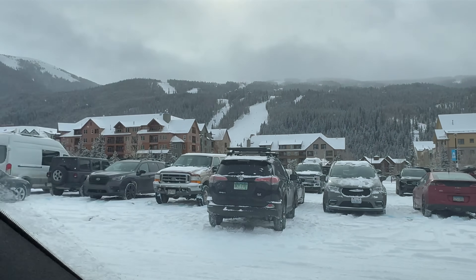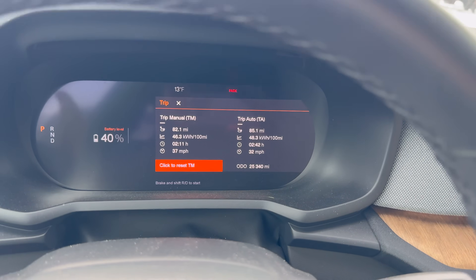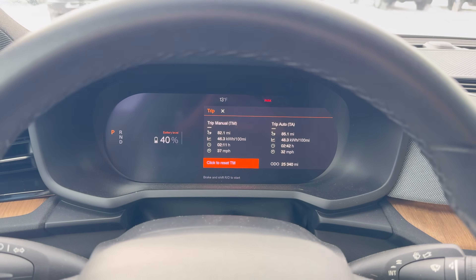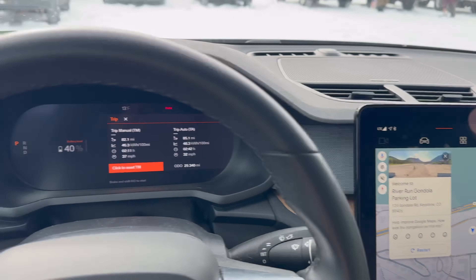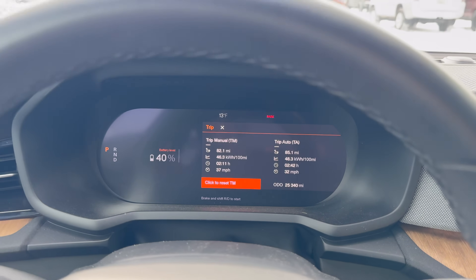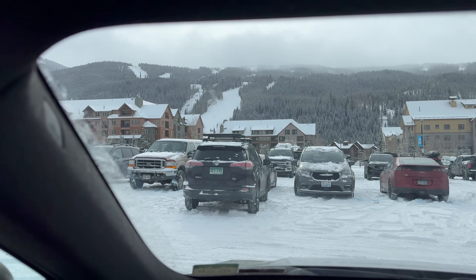I made it to the River Run gondola parking lot and my efficiency is actually better than I expected — 48 kilowatt hours per 100 miles. For those who don't speak nerd, that's actually decent. Way lower than my car normally gets, but considering I was going uphill in very cold weather, that's decent. I'm going to go ski and then update you as I turn around to head back home, where I'll need to hit a DC fast charger.